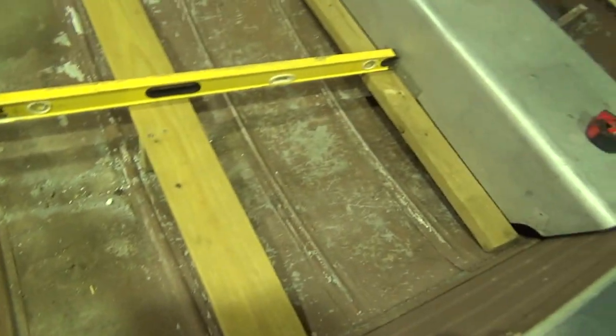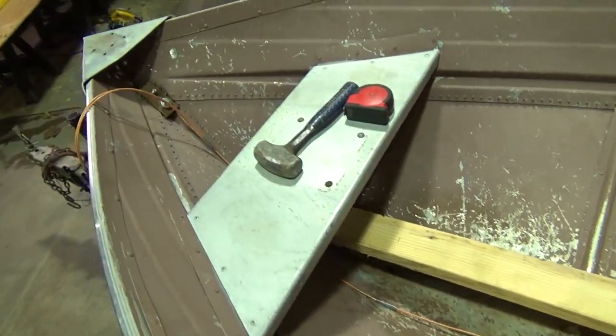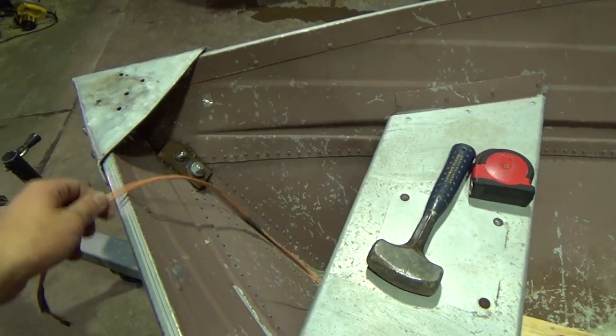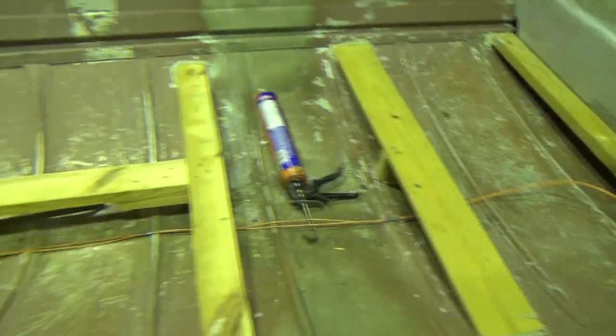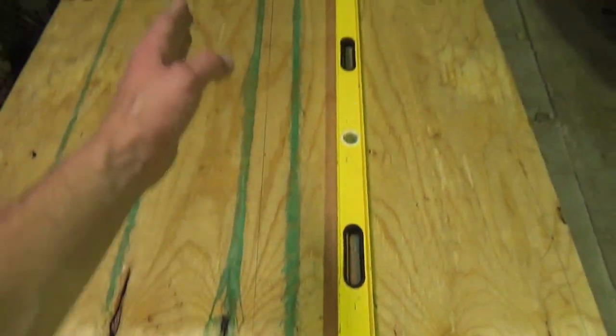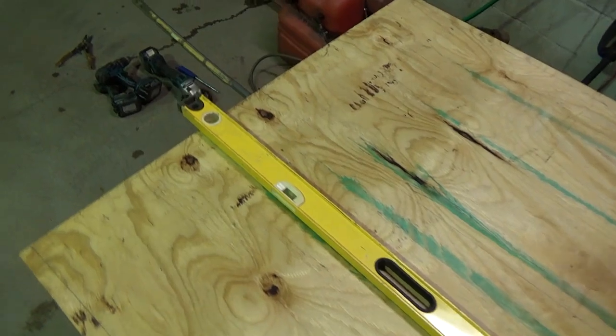We've got the framing in the bottom of the boat. Before I put the plywood down, just a little advice: always run two wires before your floor goes down — even if you're not going to use a light — because it's a hell of a lot easier to do it now than once you have the floor down. I put construction adhesive on all the joints so this thing should be pretty rock solid. Always do a center line on the plywood, then measure your distances across, mark them, and go on each side so it's perfectly even. Now we're going to cut her.